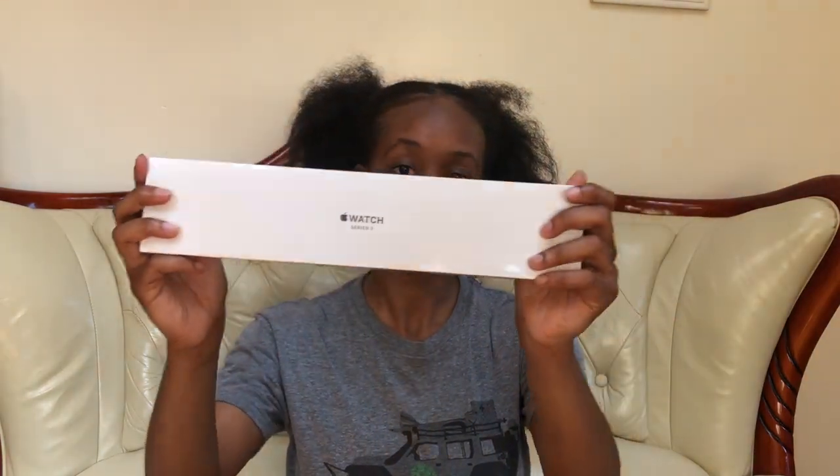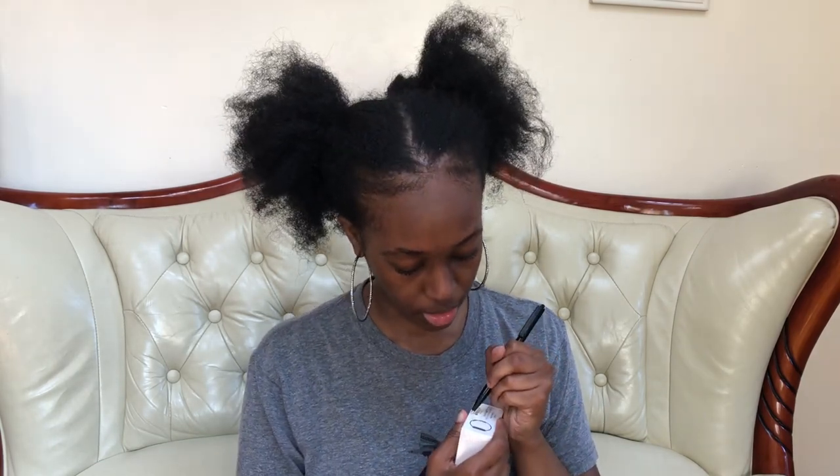Time to unbox! It came in this box right here and it's wrapped in plastic, as it would be, as if I got it from the actual Apple Store. I'm like so excited — I feel like a little kid at Christmas who gets a present and they know what it is but they haven't seen it yet.